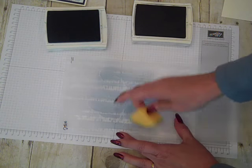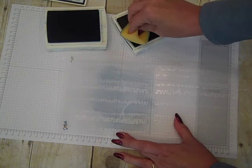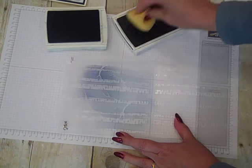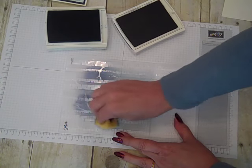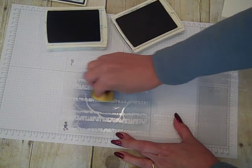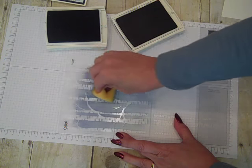After applying the lighter color ink, I'm now coming through with the darker blue — Night of Navy — and I'm going to put that towards the top part of it and kind of swipe it through to get a blended look.